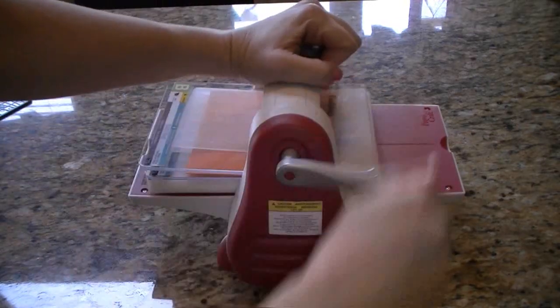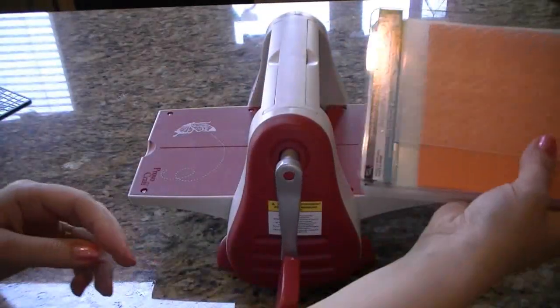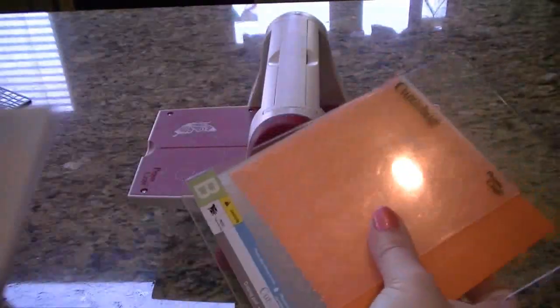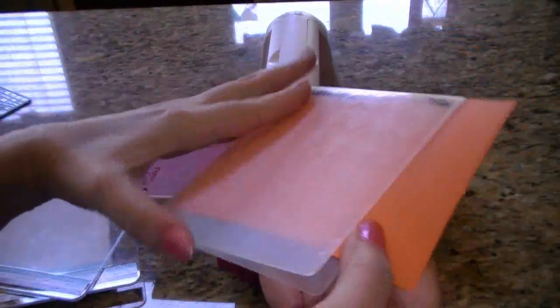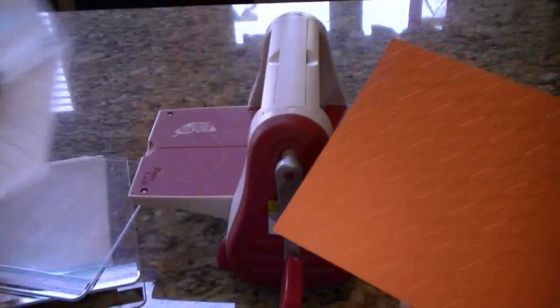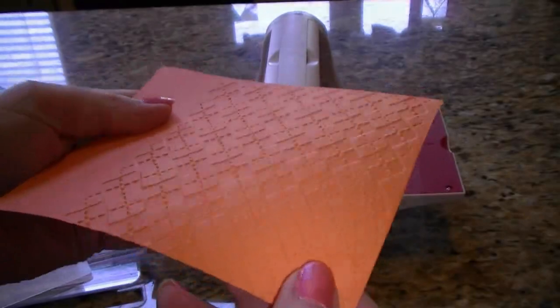So then we just roll it through. You can hold on to your Cuddlebug and you just roll. Now we're going to take the Cuddlebug folder out, open it up, and we should have an embossed image of the Houndstooth folder. Oh, we do! Look how nice it is — that is a great emboss.